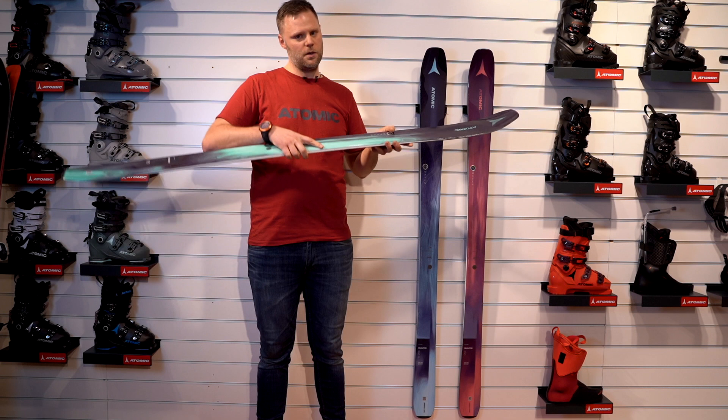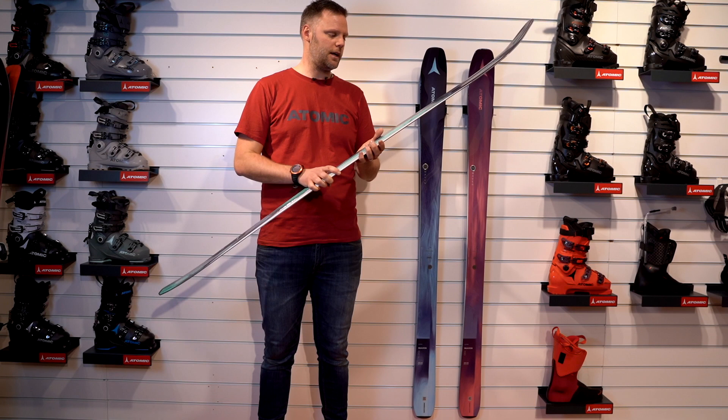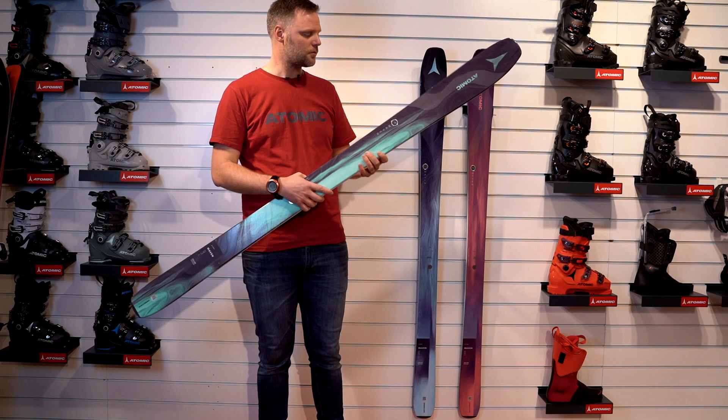This ski will float really well in fresh snow and powder, but you also get great performance when it's hard-packed snow or icy slopes.